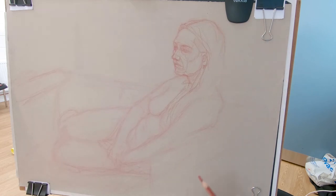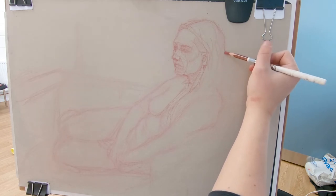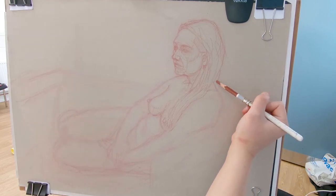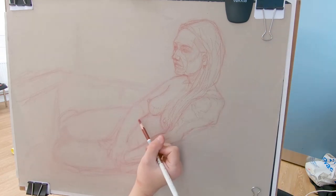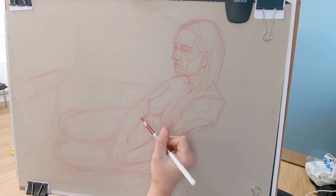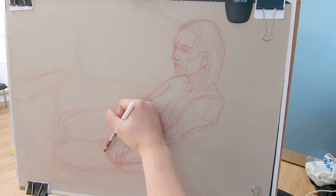Then I look at the back of the skull and how the hair flows with the body. I treat the hair the same as the body — as big shapes. I don't worry about individual hairs; I just think of them as shapes and how they flow with the body, trying to connect parts of the body using more structure.